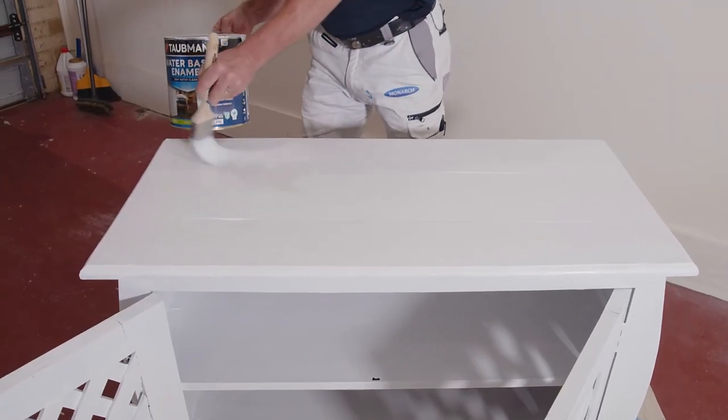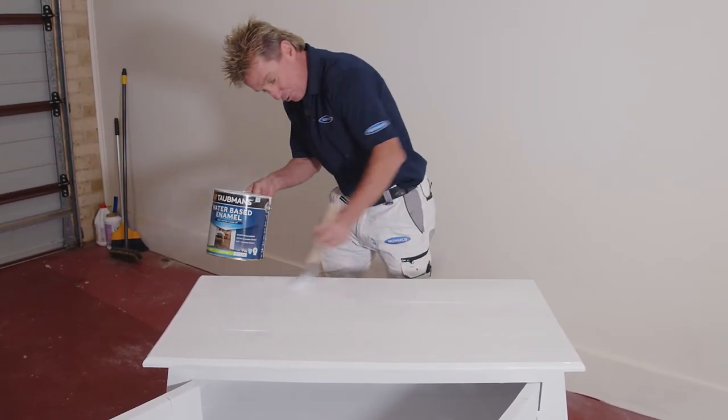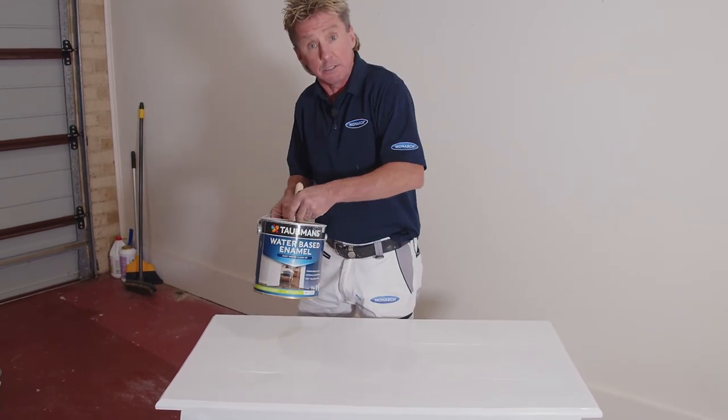So we're just applying our last coat of paint to our lucky buffet. Then we'll let this dry, and I can't wait to see this in the room and how it goes with Ames' styling.